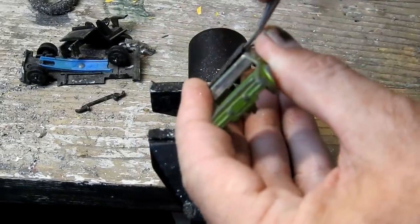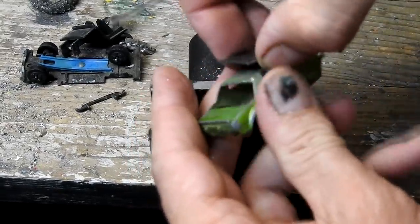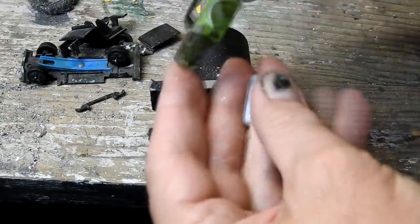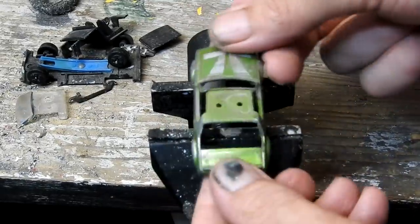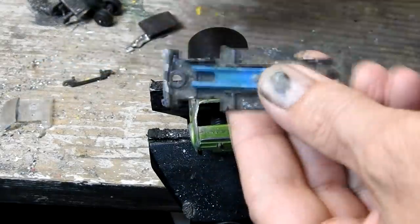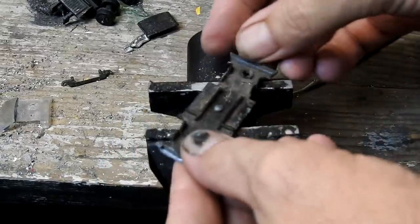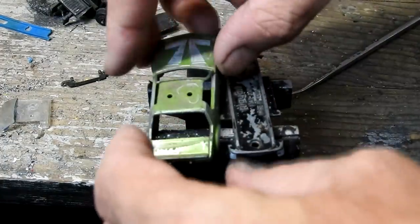I'll just use my little tool here to pop the roof off, and that will release the windscreen as well. Then I'll pop these wheels out of the chassis and use my tool again to pop out that broken suspension plate. Now the two cast parts are ready for paint stripping.